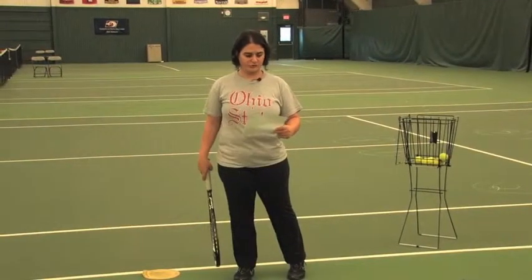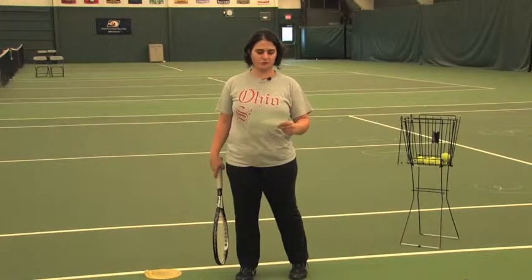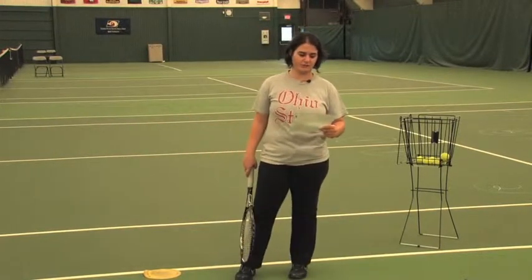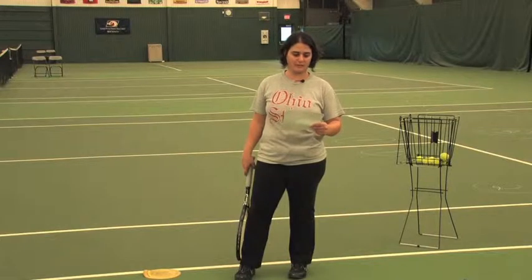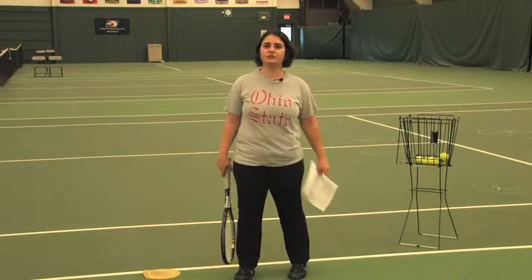Introducing the continuous rally for teaching the forehand stroke. The purpose is to teach students to rally consistently across the net and to develop rally competence, so that the rally can be used as the basic teaching strategy for teaching tennis.